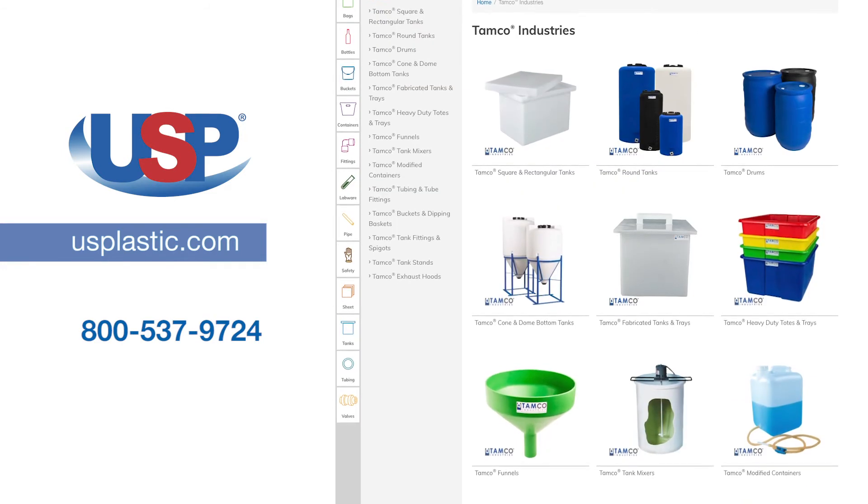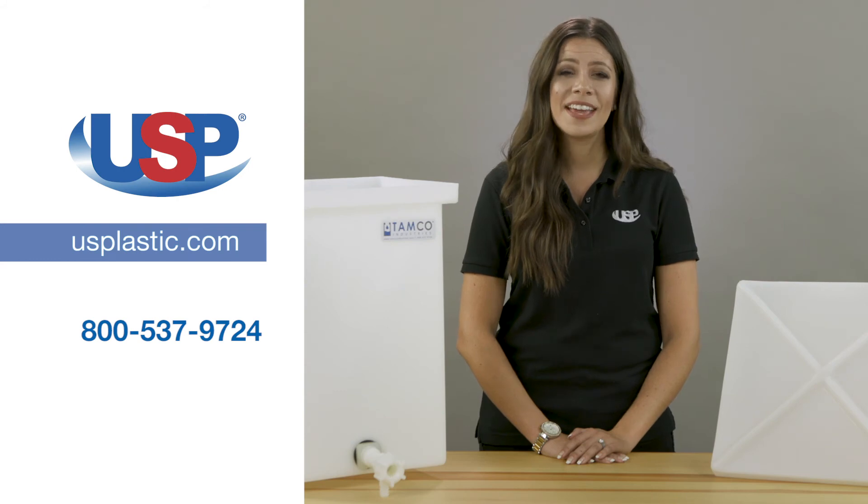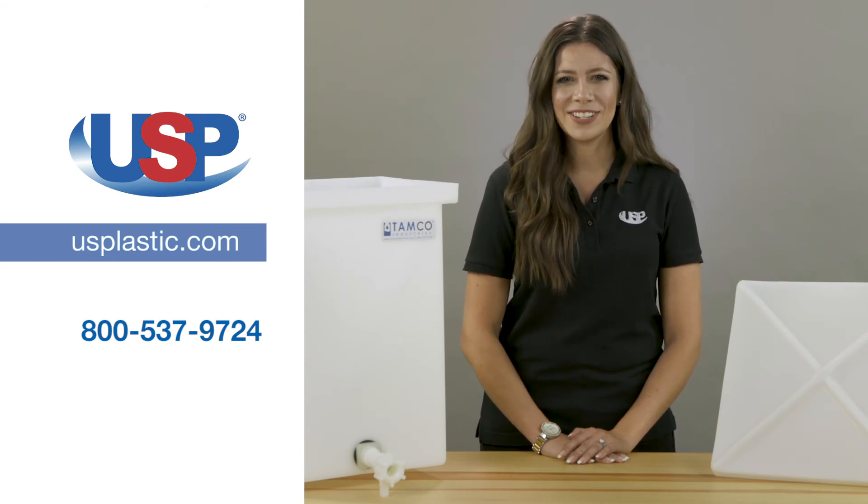For more information on our full line of TAMCO heavy-duty polyethylene tanks, or any of our other TAMCO products, visit us online at usplastic.com or call us at 800-537-9724. Thanks for watching.